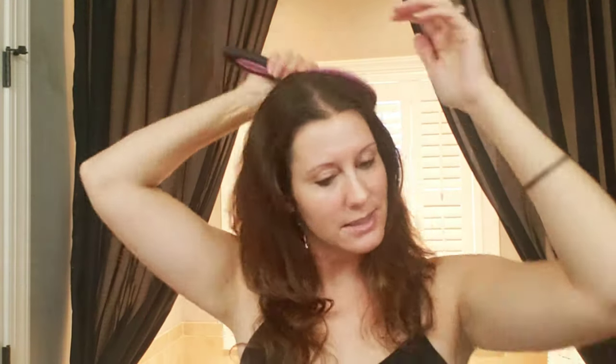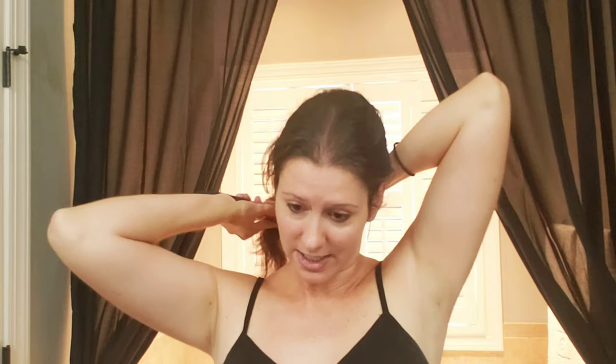This is my hair just waking up in the mornings after going to bed with it damp. Now I'm going to brush my hair — and you're going to see why I don't brush it, because it gets ginormous. Okay, brush my hair, gotten all the tangles out.